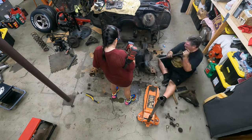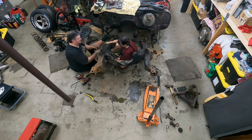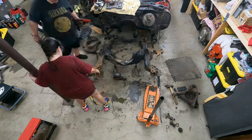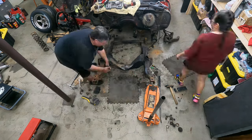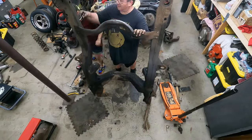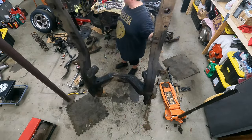Now that we've got all the suspension off the frame, all the little brackets and everything else, the frame is basically ready to go out for sandblasting. We just need to get that original cross member off of there because we won't be using that, and then the frame can go off to be sandblasted with the control arms.